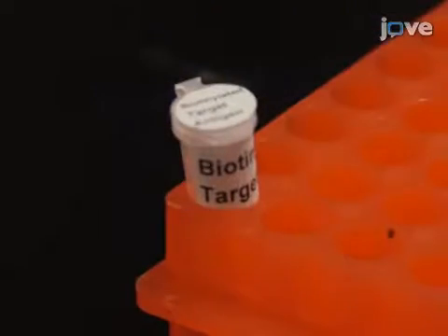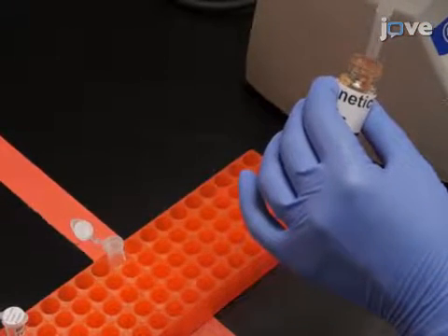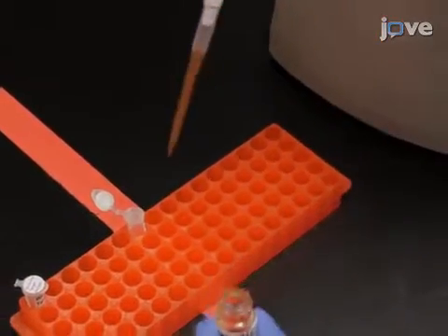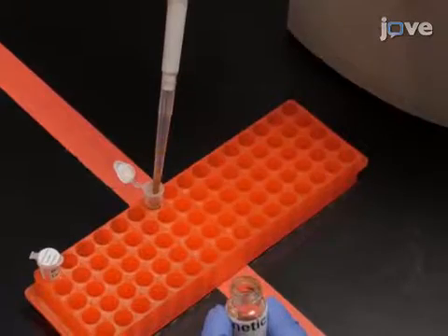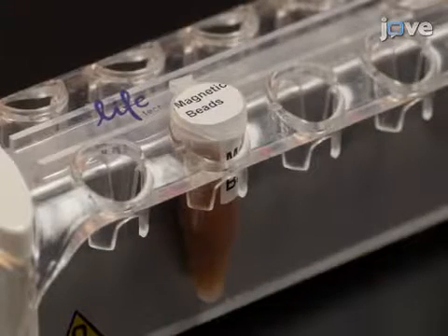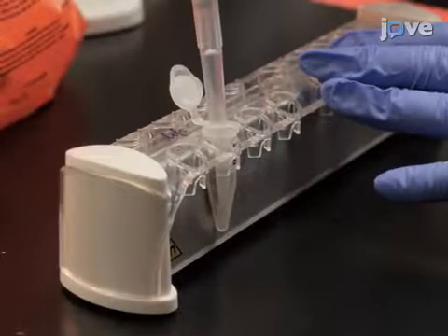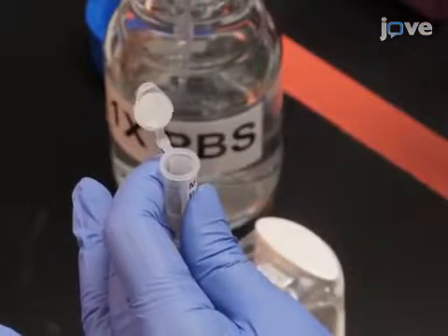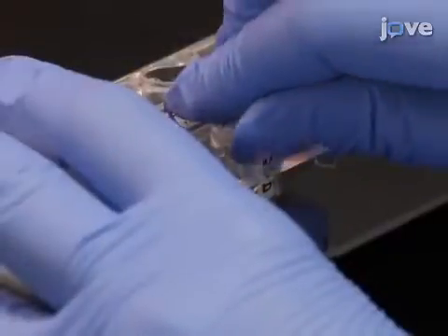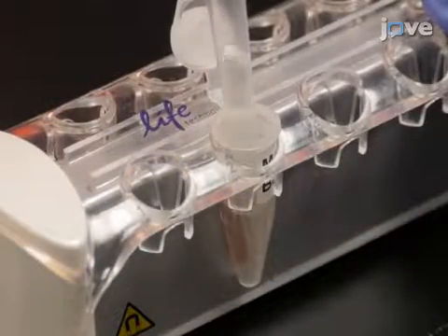After biotinylating the target antigen according to the text protocol, re-suspend streptavidin-coated magnetic beads in their original vial, then transfer 7 to 10 times 10 to the 9th beads to a 1.5 milliliter tube. Place the tube on the magnetic rack for 2 minutes to collect the beads, remove the supernatant, then re-suspend the beads in PBS without generating bubbles. Wash the beads 2 more times with PBS.